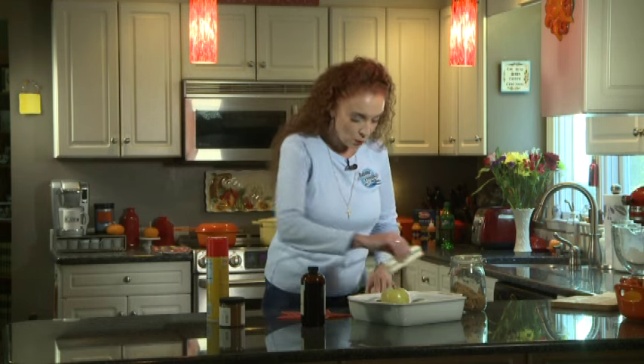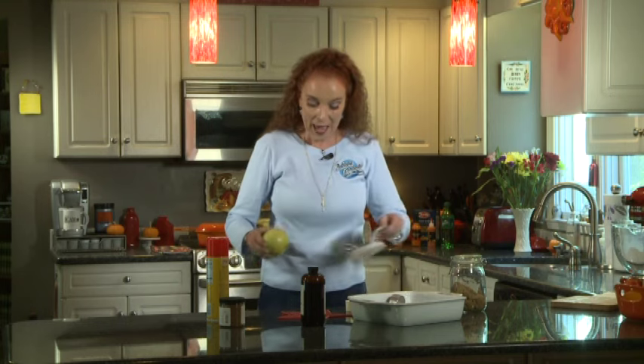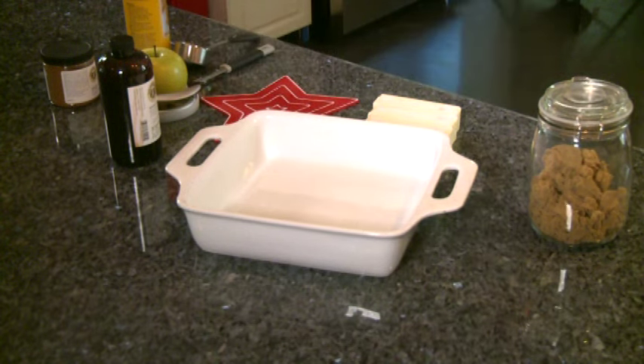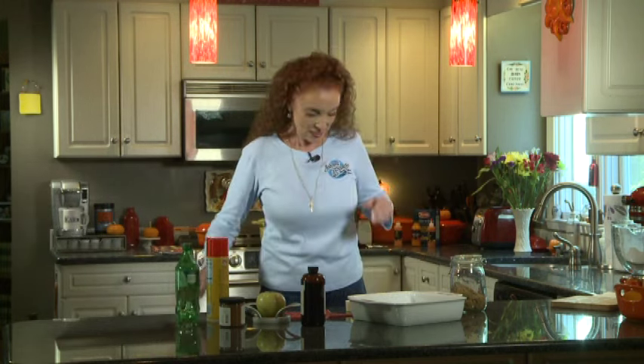I'll give you all the recipes that you want. Generally when you do this, you're going to do it on a bigger scale. I'm doing it on a small scale because I've got a crew of three today plus myself. So I'm going to use one can of crescent rolls. Apple dumplings made with crescent rolls, and believe it or not, a bottle of Sprite. I know it sounds weird, but trust me, it works.